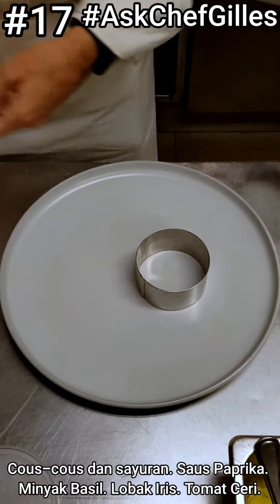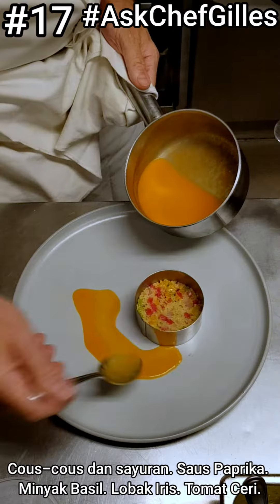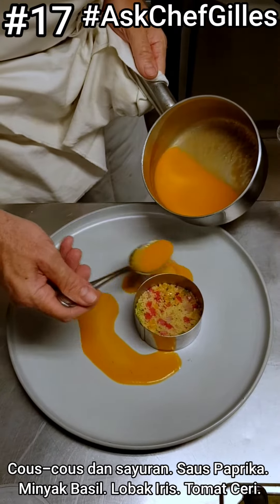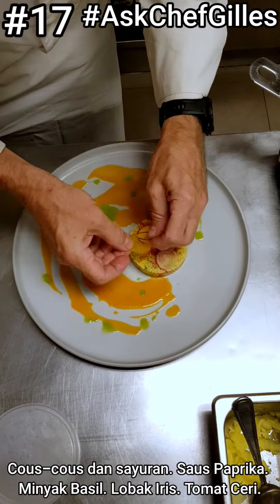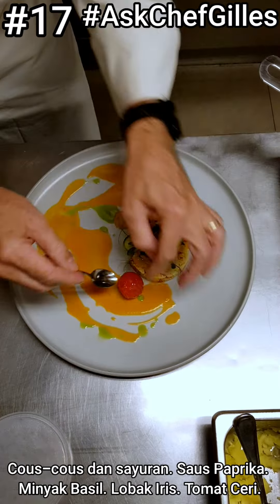Now we can start plating. A little bit of couscous with some vegetables. Red capsicum or red paprika jus, basil oil, some small radishes and beets, some sprouts, and a cherry tomato.